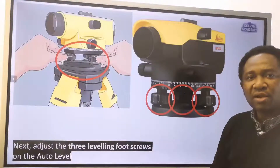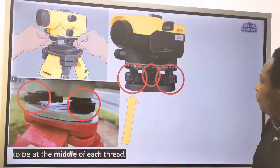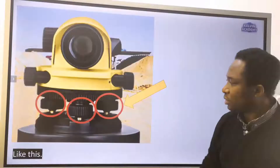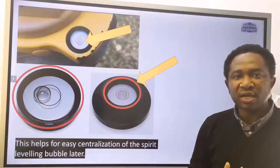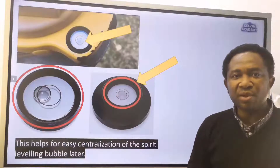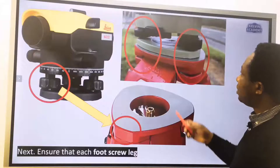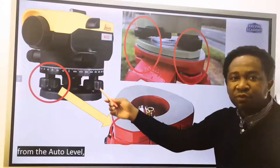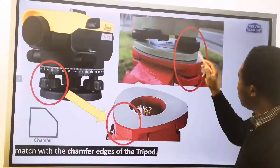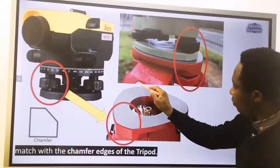Adjust the three leveling foot screws on the auto level to be at the middle of each thread. This helps for the easy centralization of the spirit leveling bubble later. Ensure that each foot screw leg from the auto level matches with the chamfer edges of the tripod.